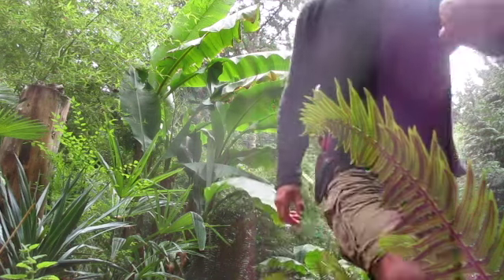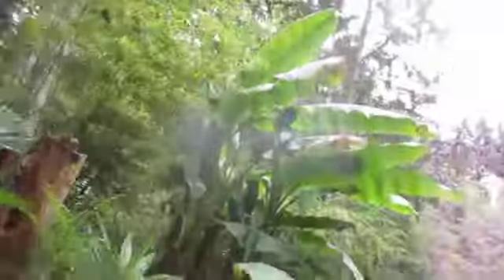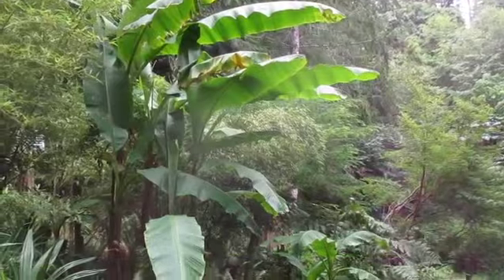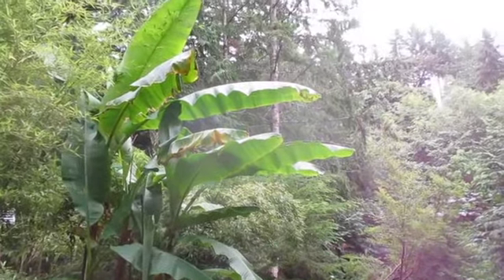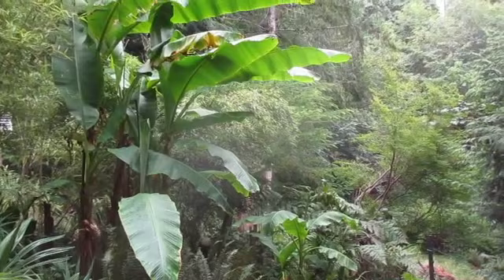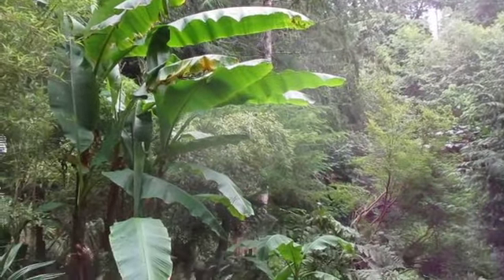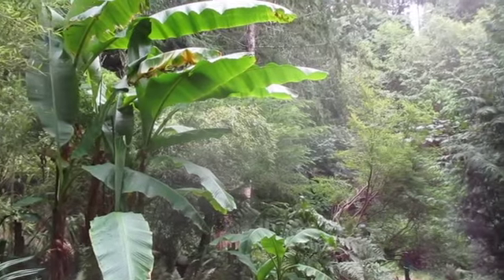Way north of the border, far north of the tropics, you can have the tropics — your own Hawaiian jungle or Costa Rican jungle look right there. They grow well with palm trees and other broadleaf exotica. Cheers from the Gulf Islands of British Columbia, Canada — Salt Spring Island. Happy banana growing!